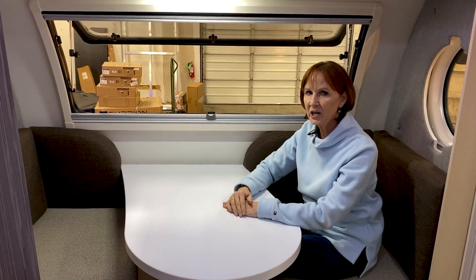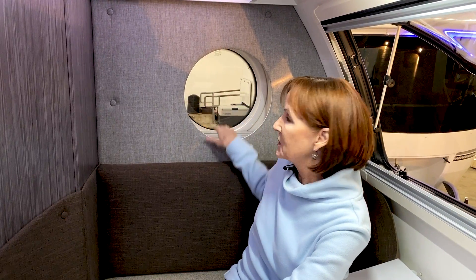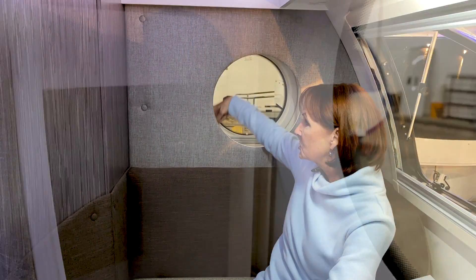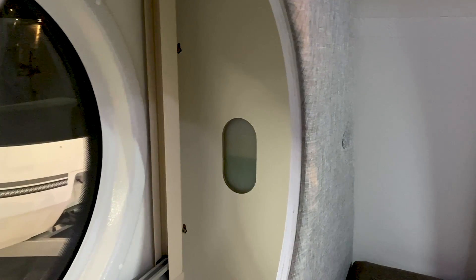There is some storage by that portal window. On the driver's side of the trailer, you have a little space between the portal window and the wall — about six inches — with a floor that drops down and two shelves. On the other side, you can actually see through a panel to check how much glycol is in your Aldi system. You can also remove the panel and access that glycol tank directly. It's a great feature on these new trailers.